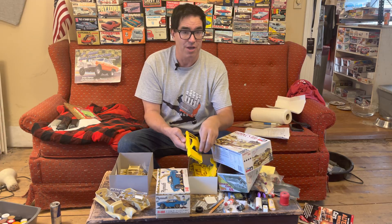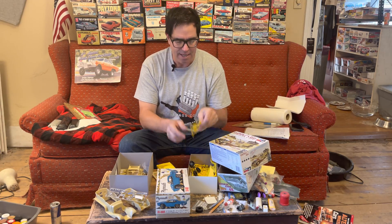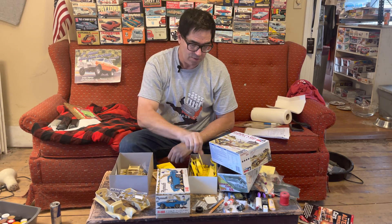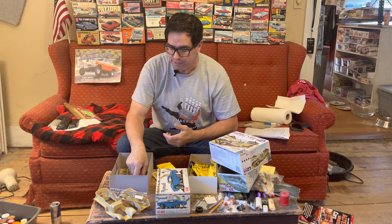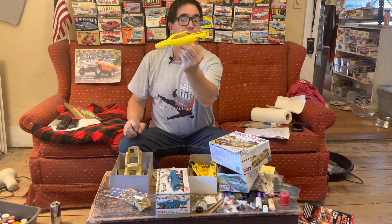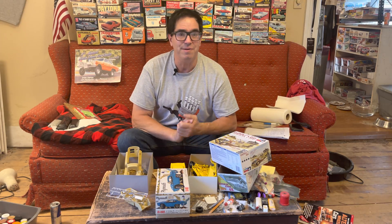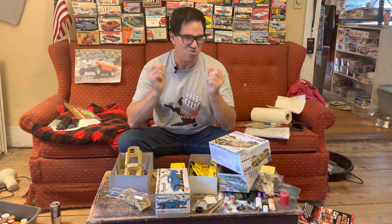If somebody — maybe Tom Lowe at Round 2 or an enterprising model kit manufacturer — were to scan this kit and scan these trees of parts in 3D, then with a 3D printer on an industrial scale, you could absolutely recreate kits like the Rommel's Rod, which has been done, or rare kits like the Roadrunner using modern technology. You don't need the original tooling — that stuff weighed tons and deteriorated over time. Just get an original model kit, scan it, and you could re-release an old kit that otherwise would not be available. All it takes is money and lots of it, but let's hope somebody watches this video and gets the idea to scan old kits, 3D print them, and re-release them. If that happens, the modeling community and hot rodders and car people in general will beat a path to your door.